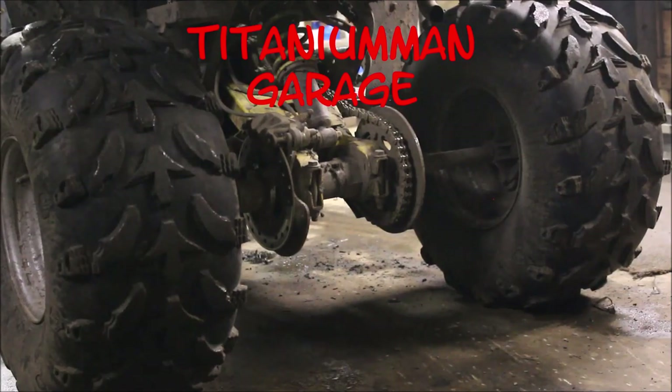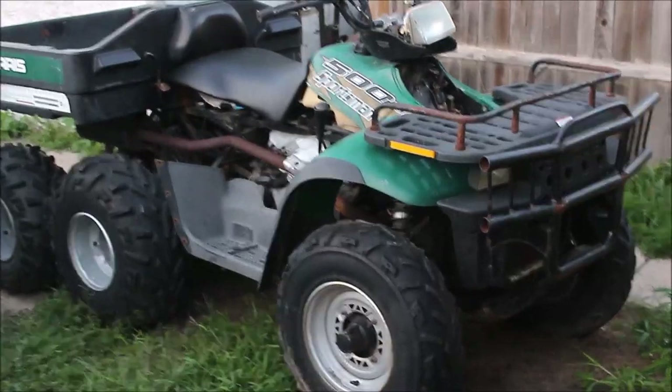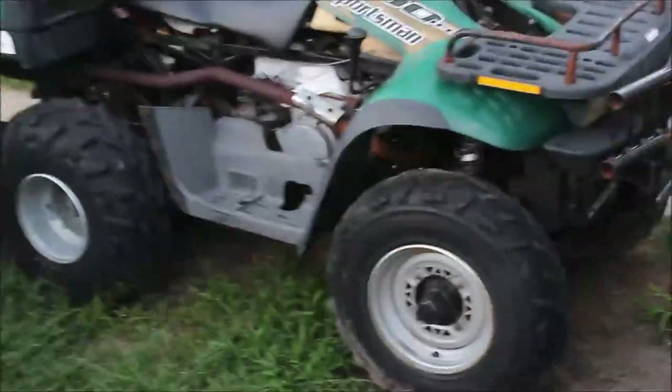Let me show you what this bad boy can do. I know some of you have been waiting for me to finish up the 6x6. Turns out there's quite a bit wrong with it — the front A-arms needed bushings, the shifter's shot, and some electrical issues. So for now I'm gonna shoot a video on something else that I'll show you in just a little bit.